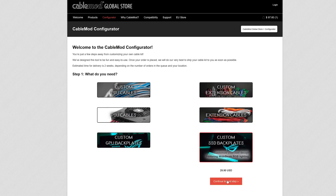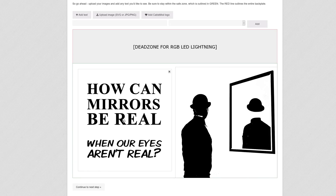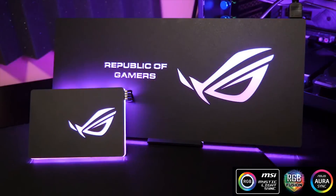So we came up with an idea for how we can find out, and we'll tell you about it after this message from our sponsor, CableMod. CableMod's configurator now lets you select your own customizable RGB backplates for your SSDs and GPUs to help enhance the look of your system. Check out the link below to learn more.